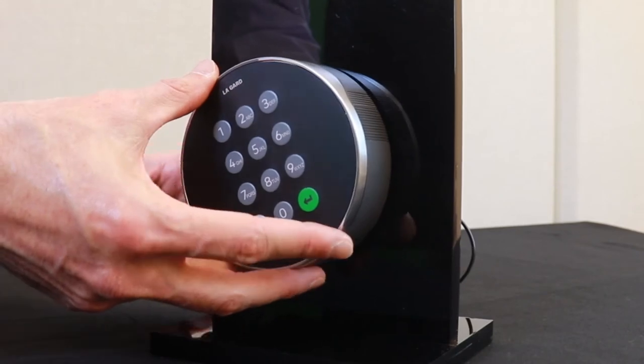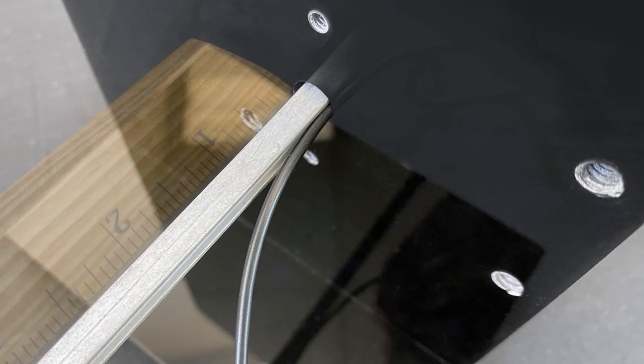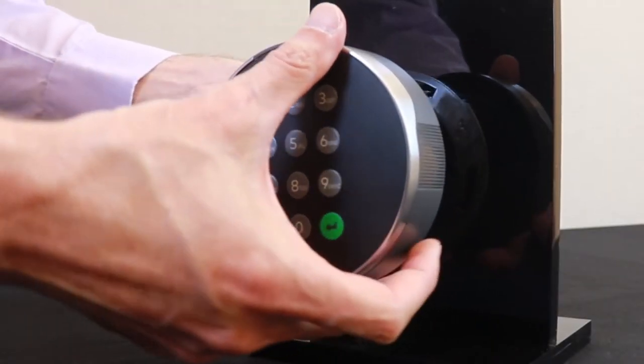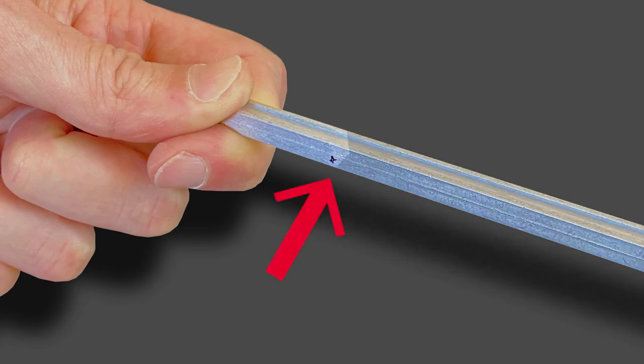Rotate the keypad 25 degrees clockwise so that it is vertically aligned. Measure 0.35 inches or 9 millimeters past the edge of the safe door and mark the spindle with a pen or marker. Remove the keypad from the safe door and remove the spindle from the keypad.